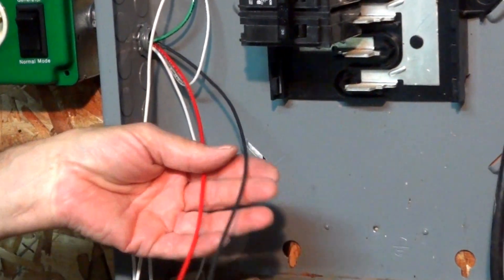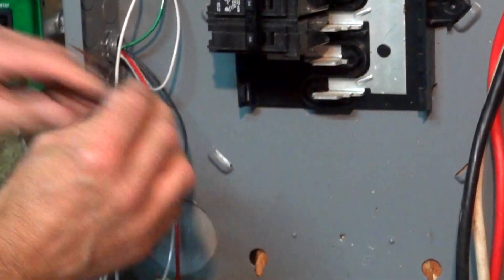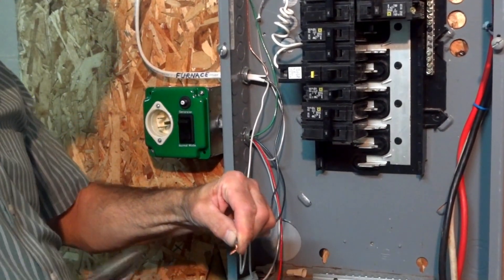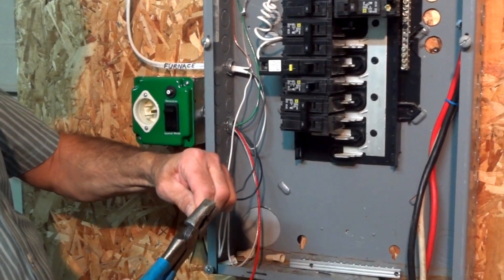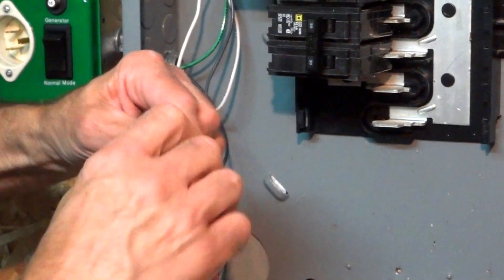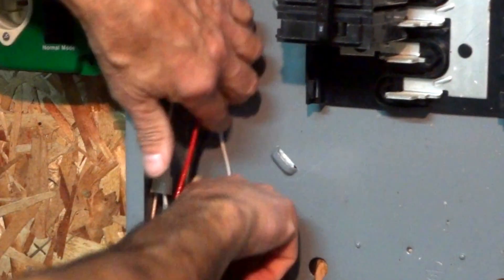We have two more wires. The black wire is our load wire and that will go to your load going out. It's pre-skinned. Wrap the wire around there good — we try to get at least one full rotation for a good connection. Use the supplied wire nut, snug it up good, and tuck it away.